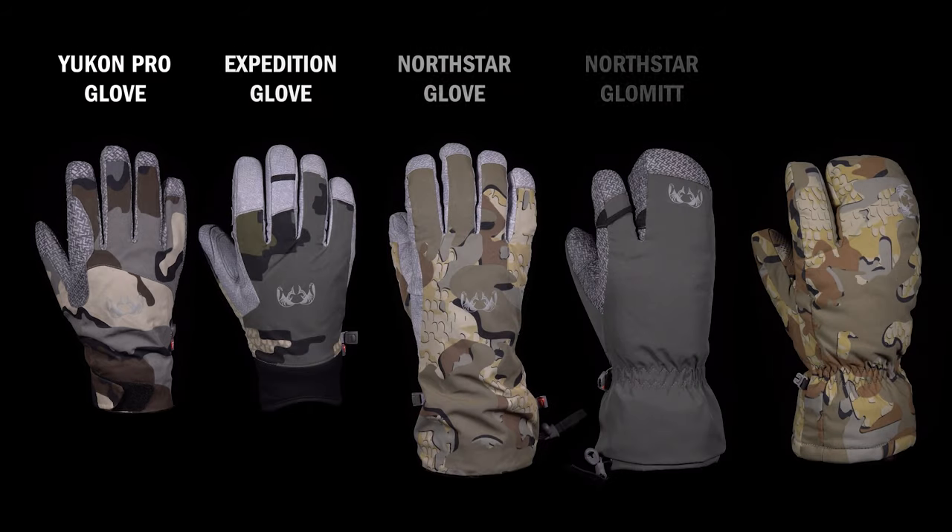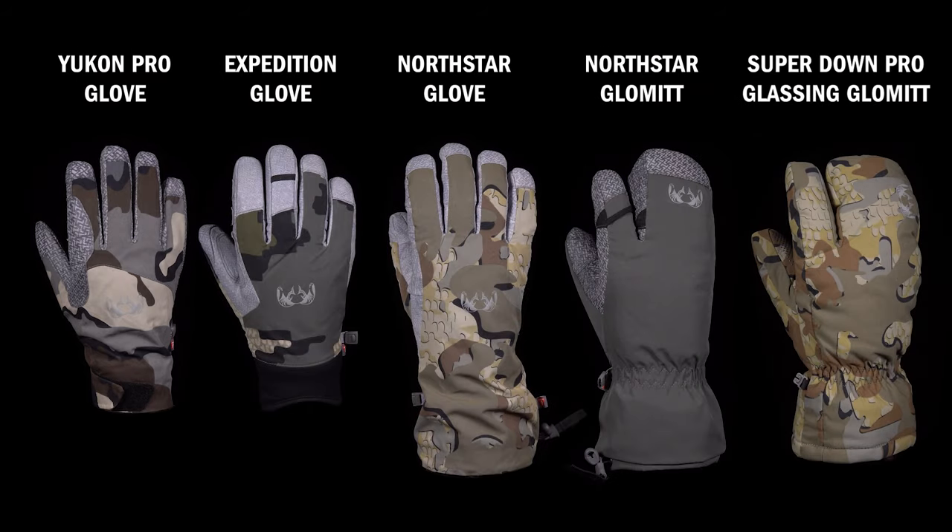Whether you need waterproofness, wind protection, warmth, or all three, Kuyu has an insulated glove that will be perfect for your hunt.